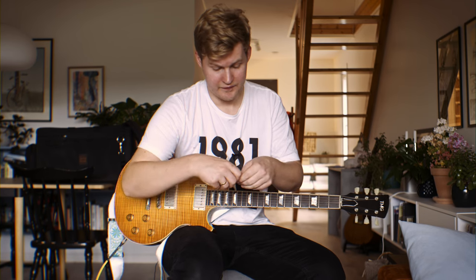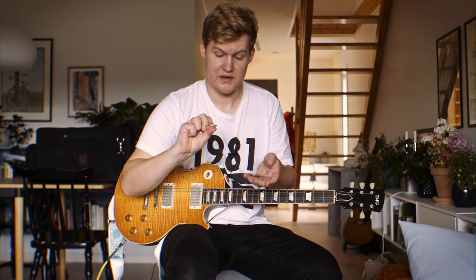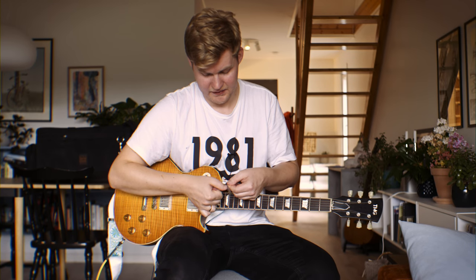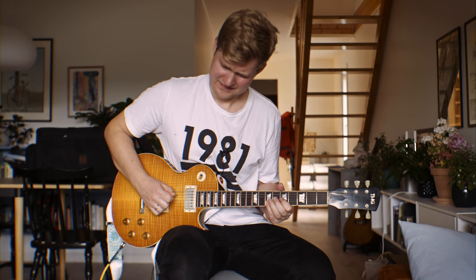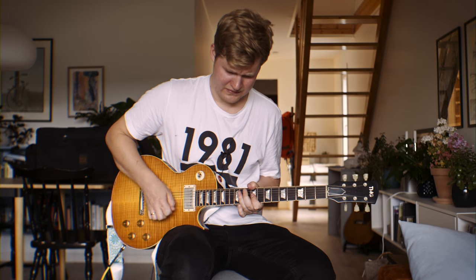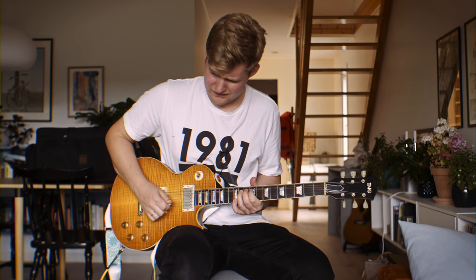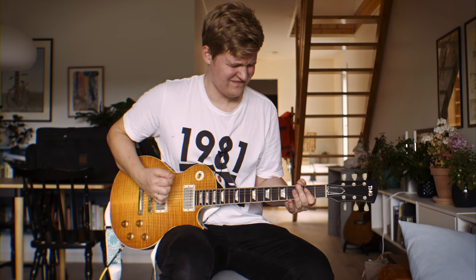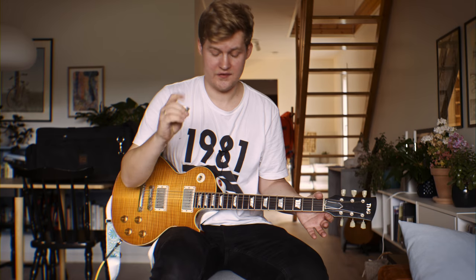And here are a couple of smaller ones with carbon fiber — same as the first one, same thickness as well, but just smaller overall. I have a gigantic thumb, so they might be a bit too small for me. These are also really nice, just a bit too small for me.